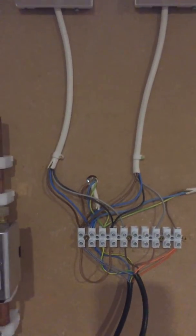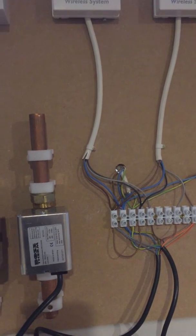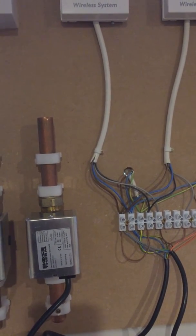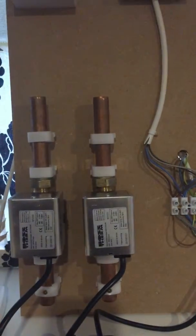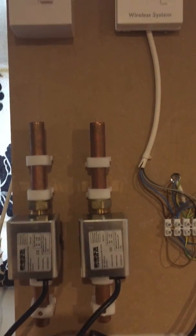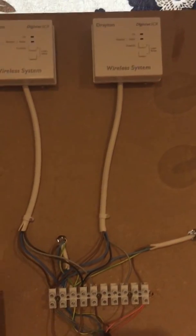I was asked to do a short demonstration to explain how an S-plan system would work with two heating zones for a combi boiler system. I've just done a short diagram here and built this board today just to show how this would work.